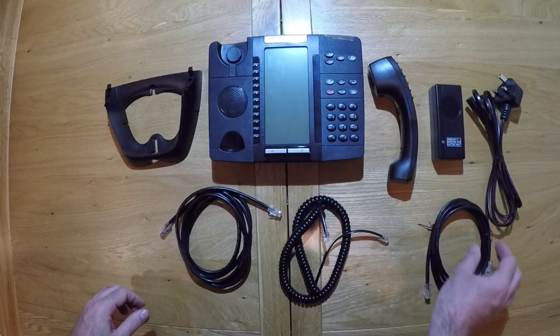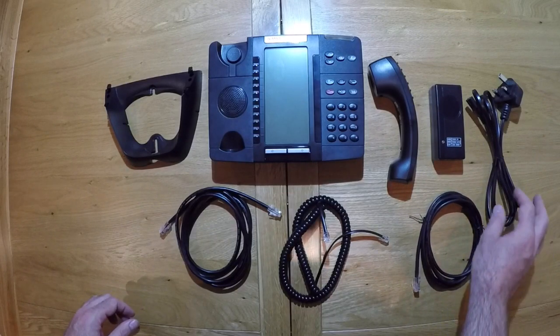You will also have the POE adapter, another network cable, and the power cable.